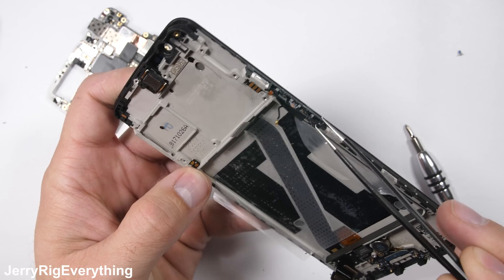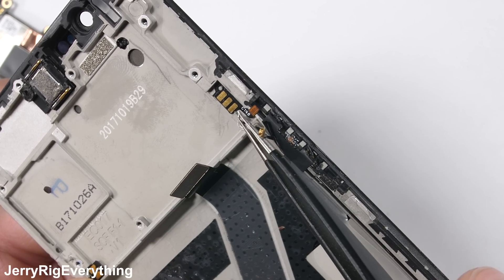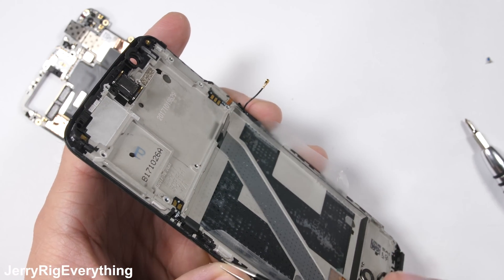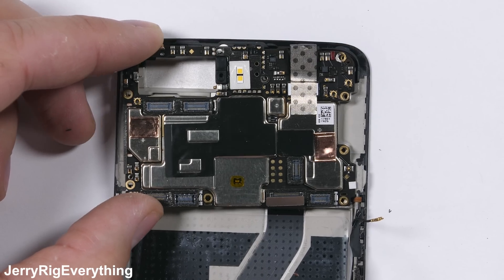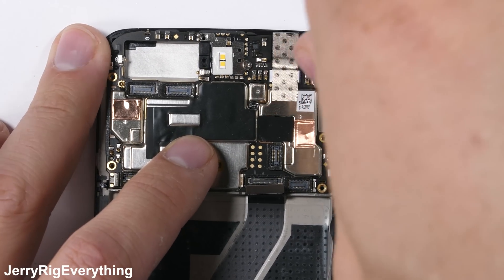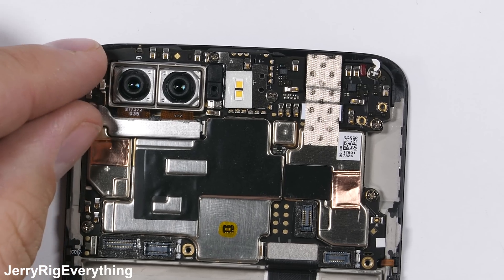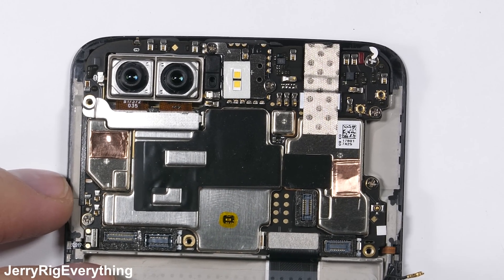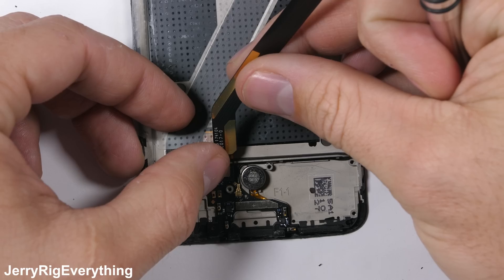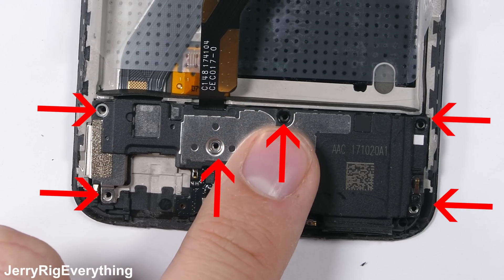I'll link all the replacement parts and tools in the video description. The buttons, like the volume and power, are also attached to the mid frame, so make sure the new screen has all the parts you need from your old screen before reassembly. I'll set the motherboard back down into the frame and get those 6 screws back in, then set the dual camera unit into its slot and plug both cameras in with the silver metal bracket. The signal wire gets plugged in, then we'll move down to the loudspeaker — plug in the extension ribbon cable and secure everything with the 6 silver screws.